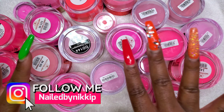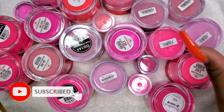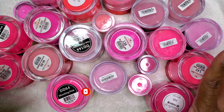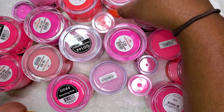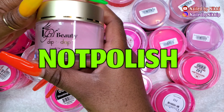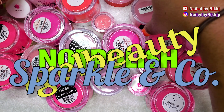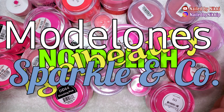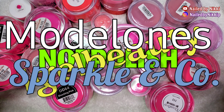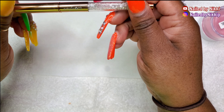I wanted to do something fun and a little different, so I am going to swatch all of my pink acrylics. There can only be one best pink acrylic — so who shall it be? I've got Not Polish, Igel Beauty, Sparkling Co, Model Ones, and more. We are just going to swatch and at the end we're going to know who has the best pink acrylic.